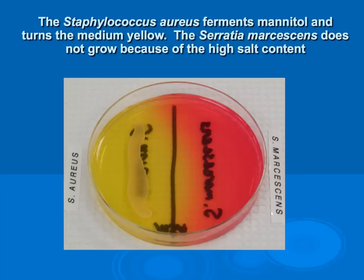Mannitol salt agar is both selective and differential. It helps determine two characteristics of bacteria: whether they are salt tolerant, and whether they are able to ferment mannitol. This is very helpful in identification of Staphylococcus bacteria, especially in a mixed flora. The high salt concentration of about 7.5% inhibits most gram-negative and gram-positive bacteria from growing, except for Staphylococcus species, making it a useful test to identify various Staphylococcus bacteria.